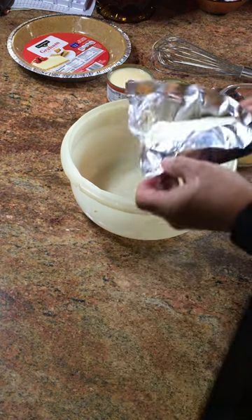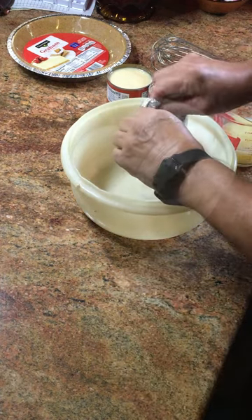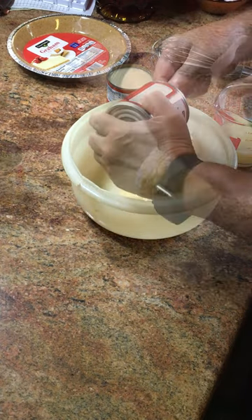Let the cream cheese lay out and get to room temperature. It makes it a little soft and a lot easier to mix. Add the Eagle brand milk, two cans.